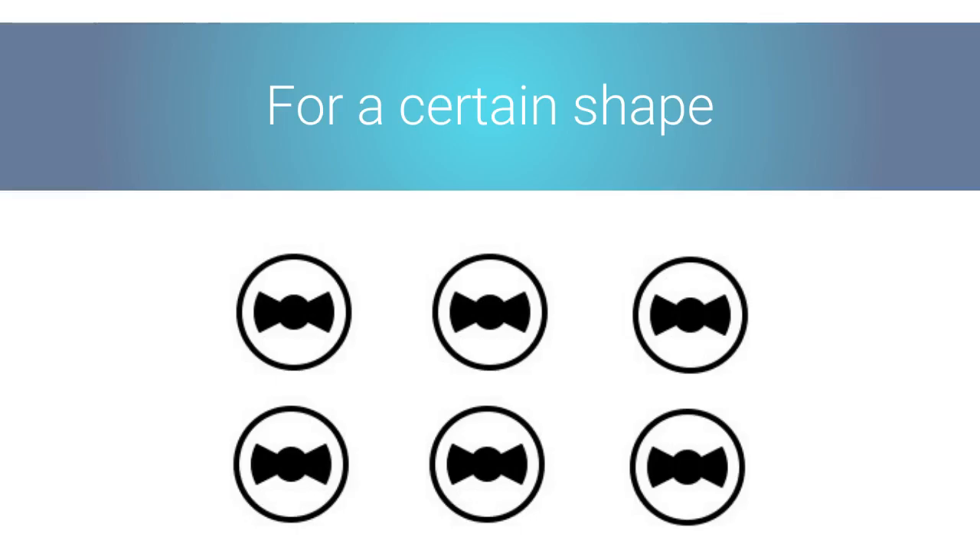Unlike a slotted or Phillips screw head, the clutch head screw is shaped like a bow tie, so you've got to get a clutch head screwdriver to get them out and screw them back into place, or you will tear up your screw head.